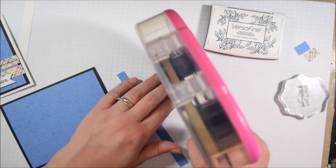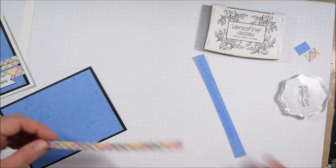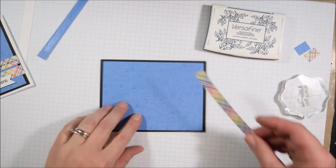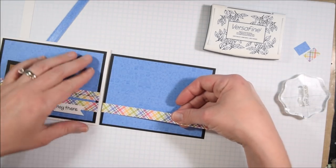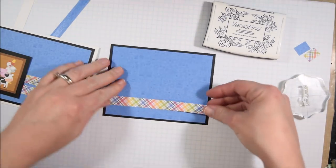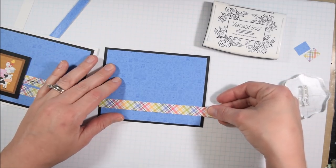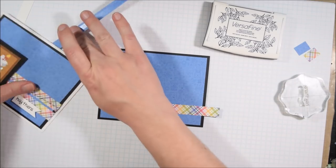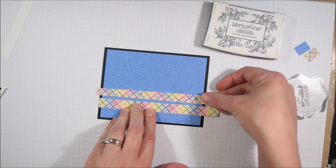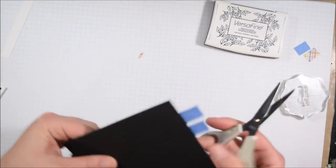When cutting apart the papers, I'm making a lot of scraps of course, and I'm trying to use those up as often as possible. If I have scraps from cutting a piece of paper, I'll either try to use it on the card I'm currently creating or the next card. One reason for that is so I don't wind up with a giant pile of scraps at the end — or at least not tiny pieces that could have been better incorporated onto cards.